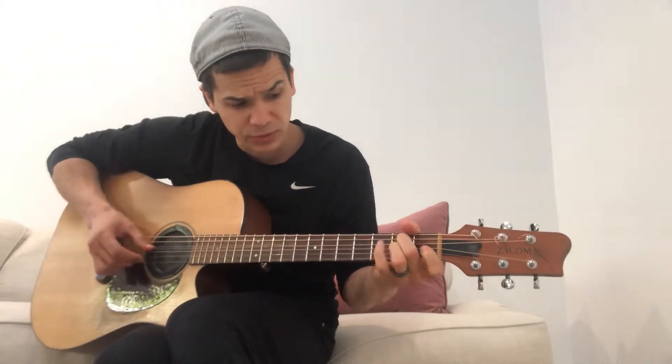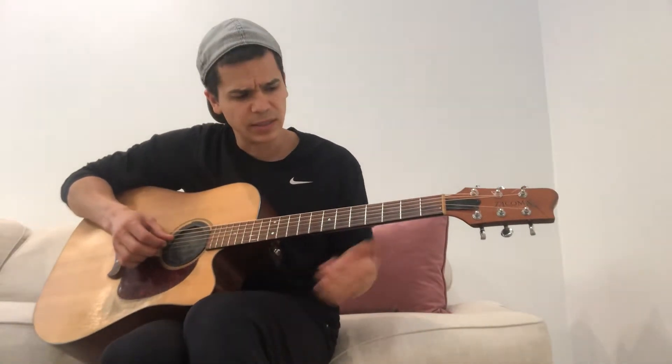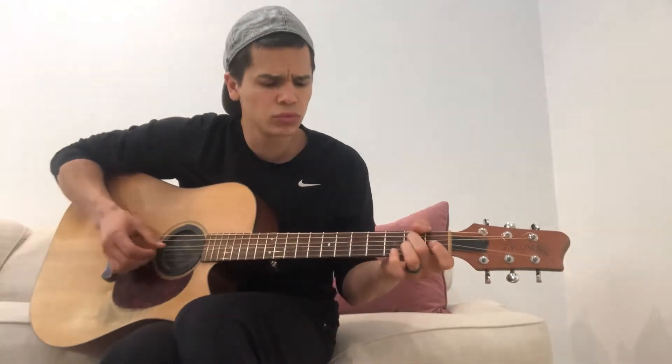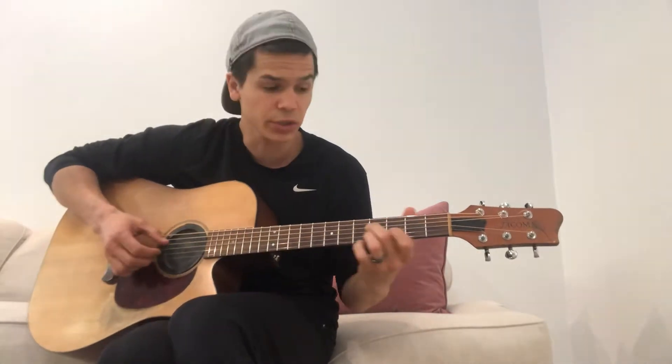Then he goes to the B minor. Now what he's doing there is called double stops — it's just two notes. I'm just sliding up. It's kind of like that A7 form on the fifth fret. And then I'm putting my pinky on the high E of the B.